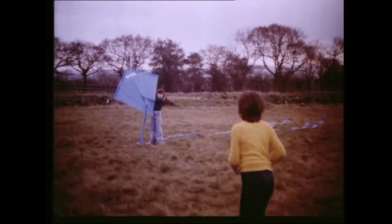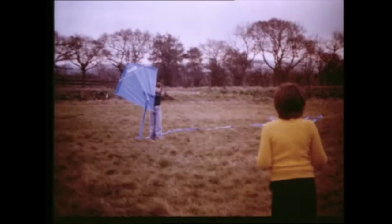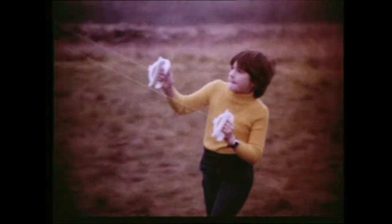Make sure there are no pylons, overhead lines or electric substations around. Control lines, even if made of string or nylon, can conduct electricity, especially when they're wet.